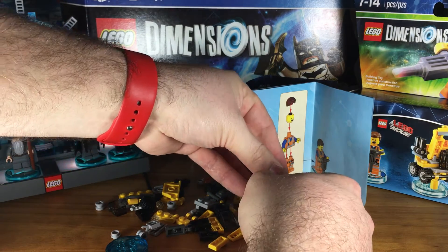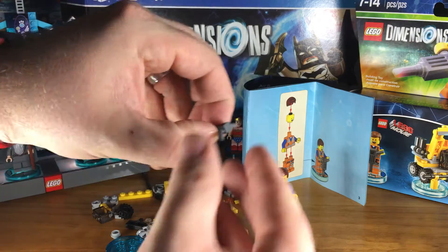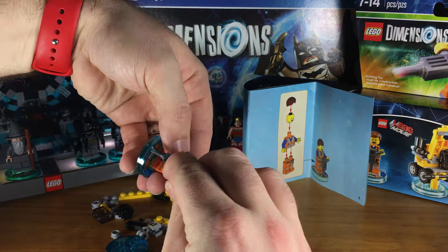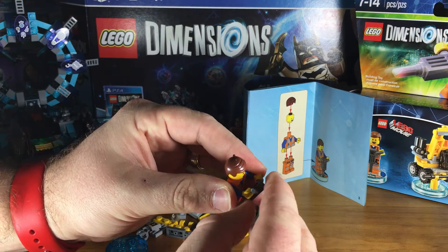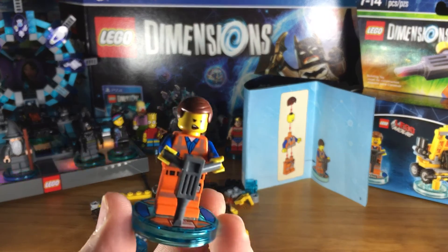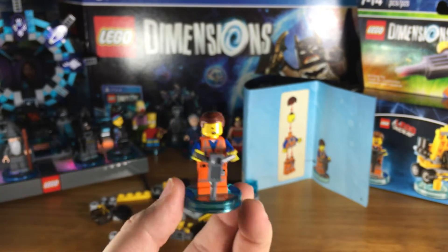And finally, last but not least, his jackhammer. There it is. Turn that around, see if I can get both his hands at the same time. There we go. Perfect. So there he is — there is the Emmett minifig for Lego Dimensions. Very, very cool. I dig it a lot. I like that I can now play as sassy Emmett.